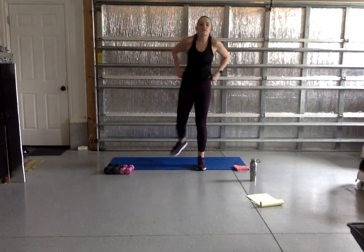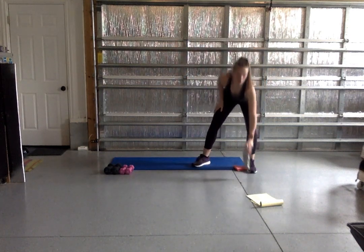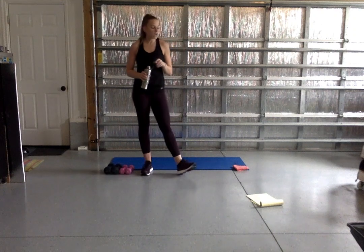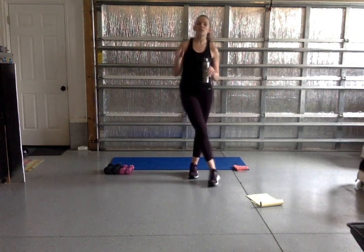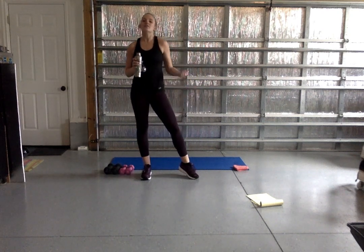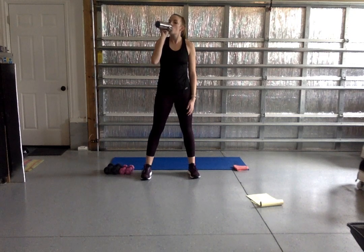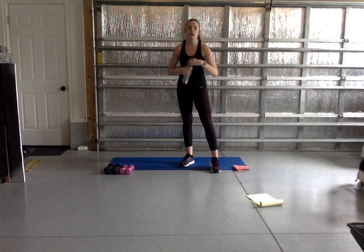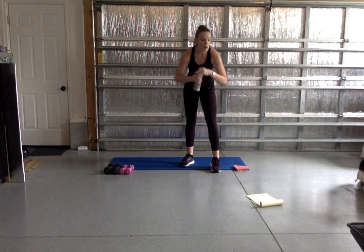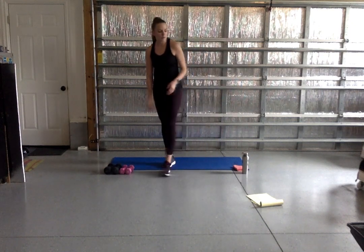We're going to jump right in — doing arms first. We're going to do each exercise for 45 seconds. About halfway through, we're going to add in a little bit of cardio to activate those muscles, use them as we do cardio, and get that heart rate up a little. If you don't have hand weights, you can use equipment from around your house — canned goods or something like that.